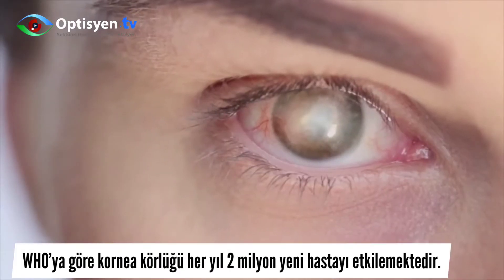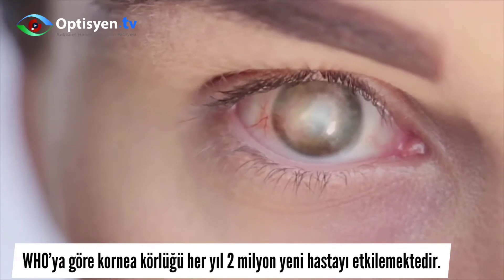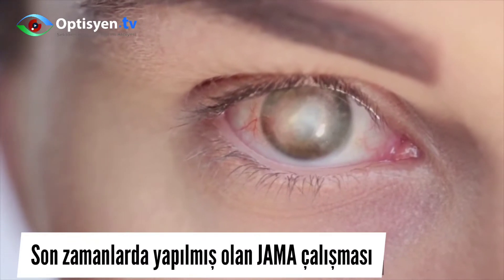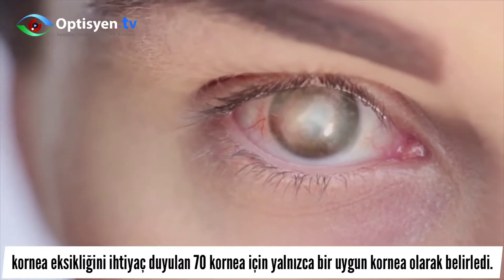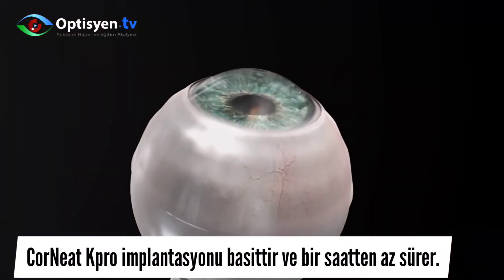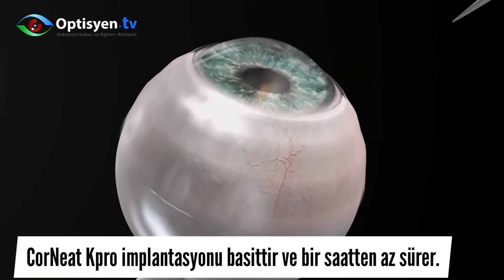Based on the WHO, corneal blindness impacts two million new patients a year. A recent JAMA study assessed the shortage of corneas at one available cornea for every 70 needed. The Corneat K-Pro implantation is relatively simple and takes less than an hour.